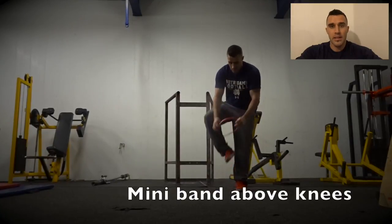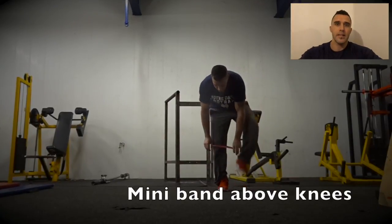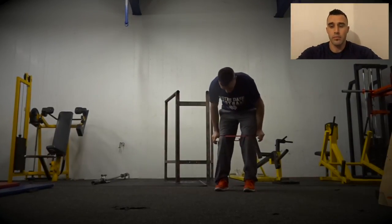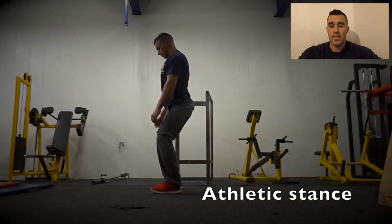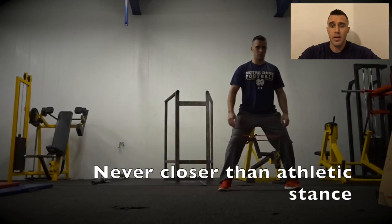For the monster walk, we're going to place a band — a thin mini band. You can use one of the latex ones or one of the kind of rogue thicker bands, but you're going to place it above your knees. You can also put this on your feet, but we'll place it above your knees for now.